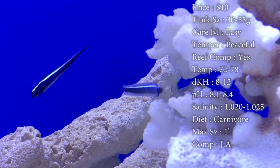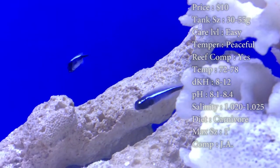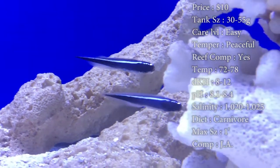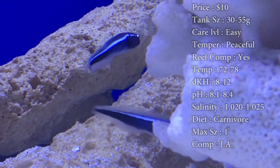Max size: they get a solid foot long. There used to be an old video of this guy who had two full grown ones in his tank and it looked like two just massive eels swimming around at full speed. It is wild looking. Definitely try to go and find that video.